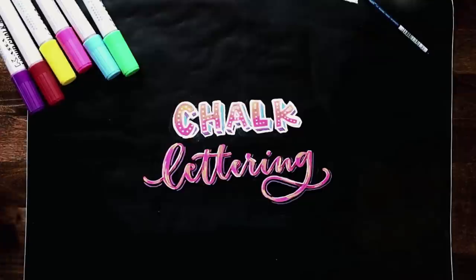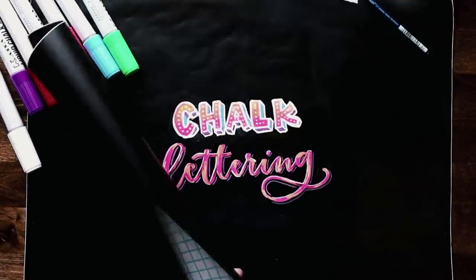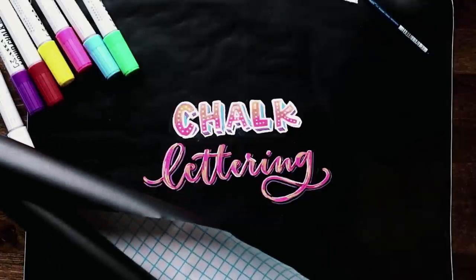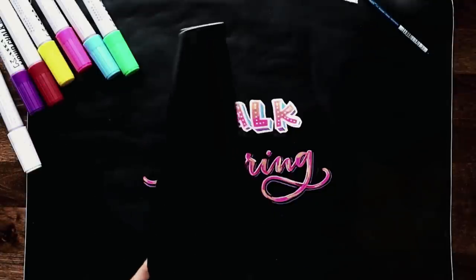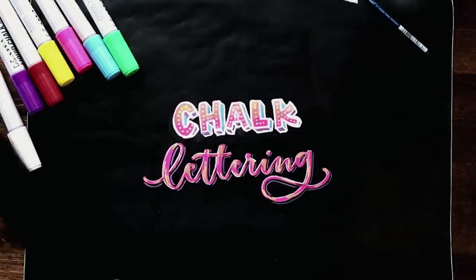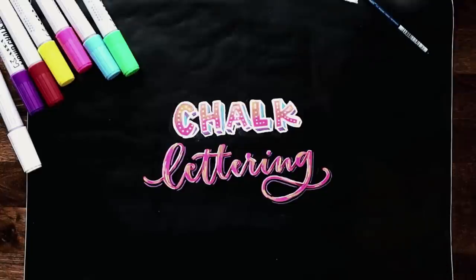I'm using the Casa chalk markers for this — they come in a whole bunch of different colors, and for this tutorial I'm using white, pink, yellow, purple, and blue. I'm also using their chalkboard black contact paper, which is pretty handy — it's already got a grid on the back so you can cut it to whatever size you need, and it is erasable. I'll show you at the very end how to remove your lettering, and I also have a helpful tip for any marks that don't come off quite as easily.